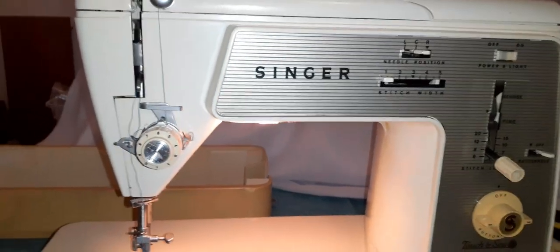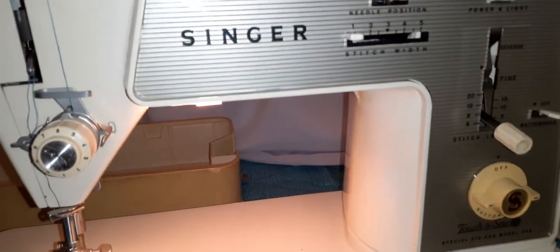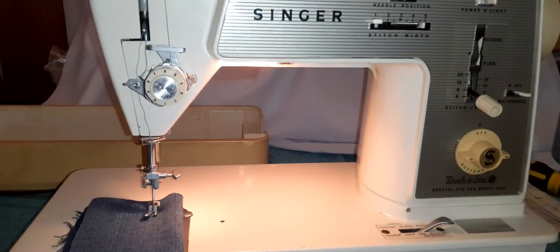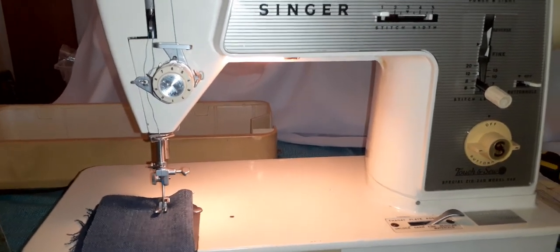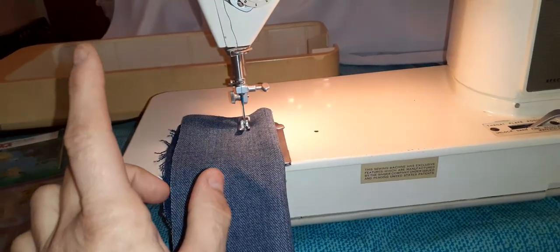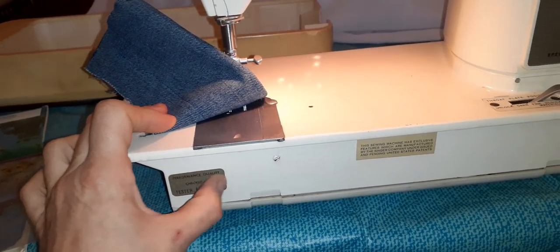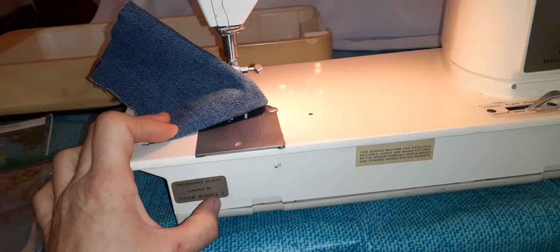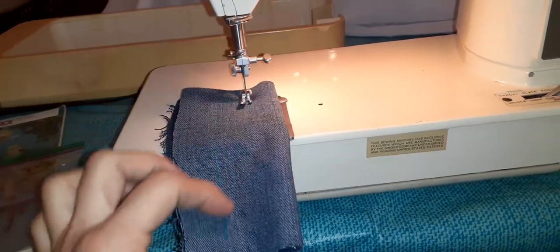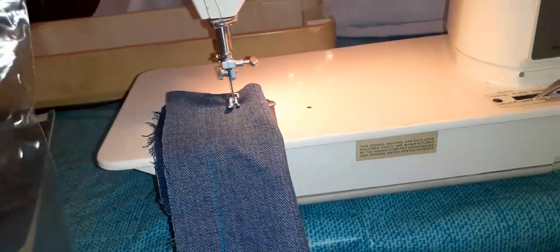I have a Singer model number 648 here. It was running a little on the rough side and it's still running rough because there's a piece of metal where they come together, and the felt piece that goes in there is missing. That makes a knocking noise, but other than that everything else about the machine looks like it's doing really well.